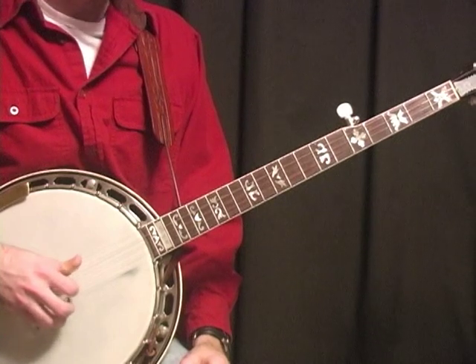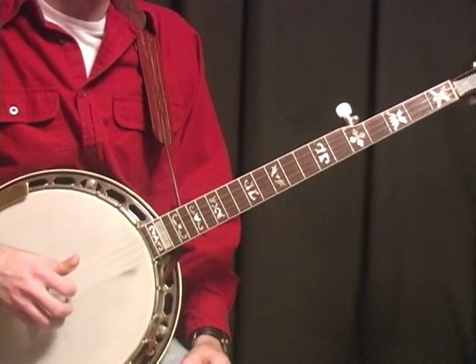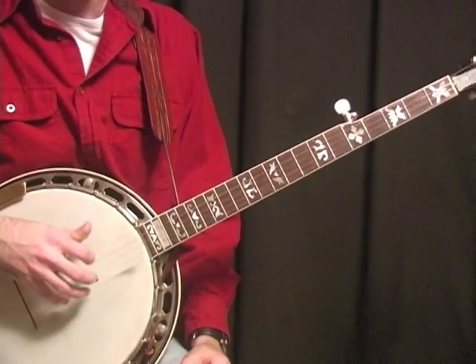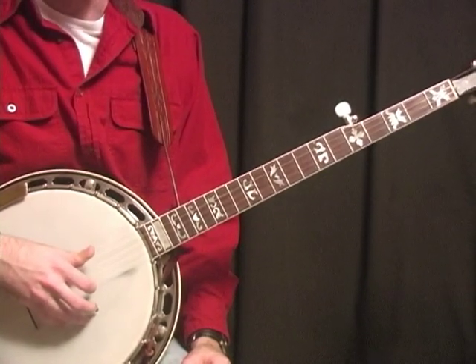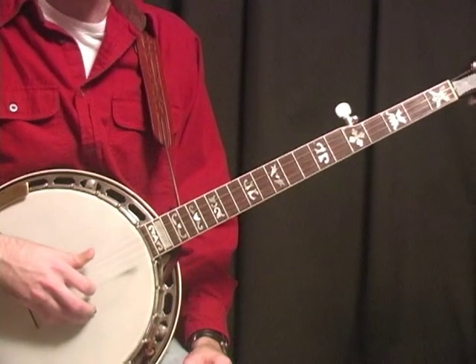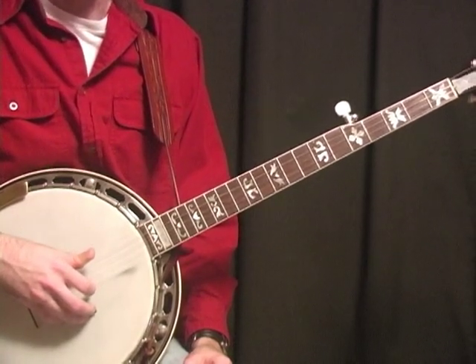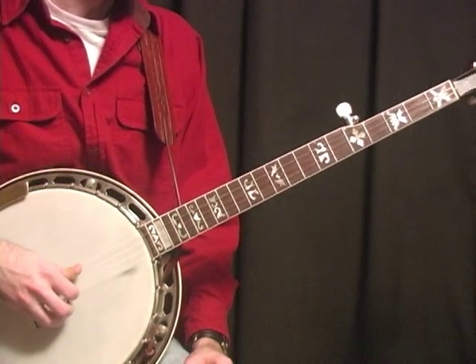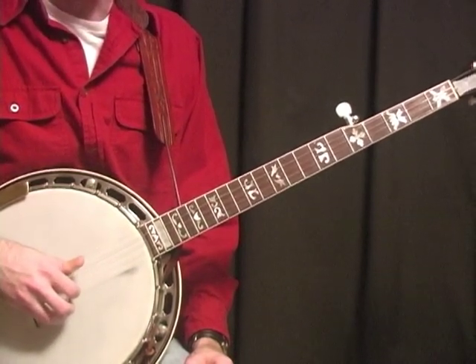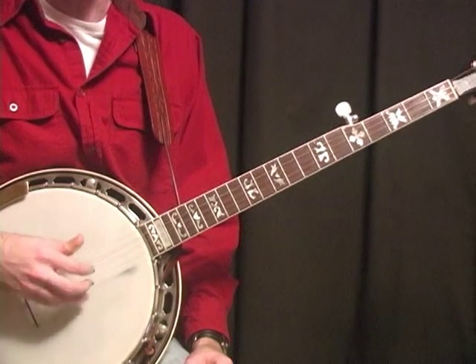And now that I'm talking about it, that makes me think of a lot of stories I've heard of Don, where people would ask him to play something like he did on the record or how they heard him play it the night before at a festival, and he would have no idea how he did it. Because he just played off the top of his head. So that's one of the things you should try to get out of Reno style — be creative and don't be afraid of making mistakes.